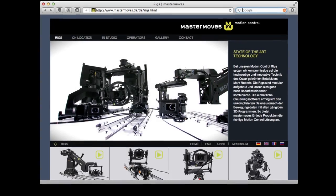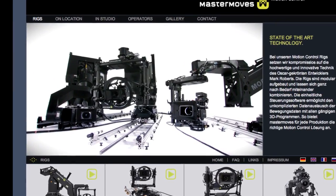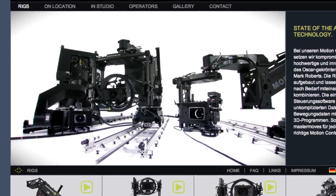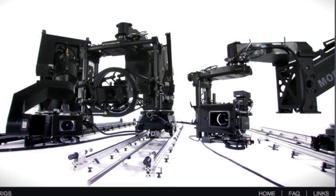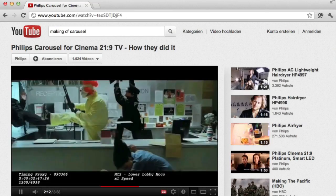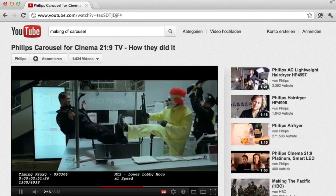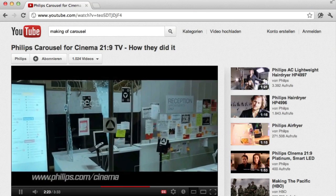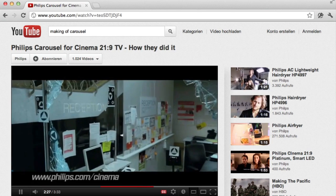To solve this problem, in the 70s people invented a technique called motion control. They put the camera on a robotic crane arm on a dolly and were able to control the movement of this rig with a computer. Since it was computer controlled, they could repeat the exact same movement of the camera over and over again, and then use the programmed camera movement to drive a 3D camera.